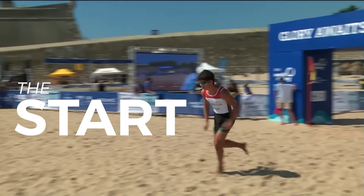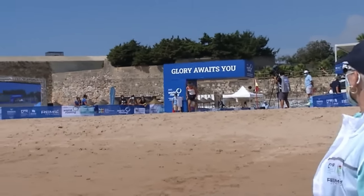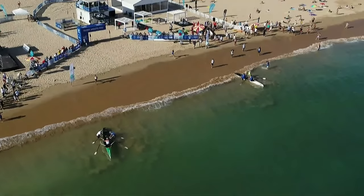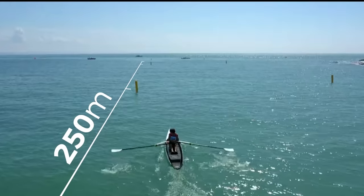Let's find out how to beach sprint. Here's the start. The first thing that happens is the athletes go sprinting down the beach on the horn or the dropping of the flag from the starting umpire. They race down to their boat — this might be the athlete in the single, or the coxswain in the quad, or the stroke in the double.